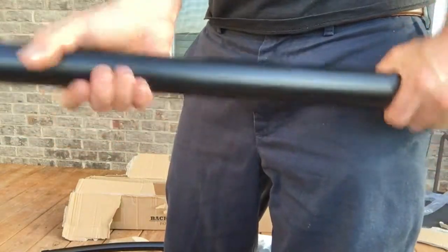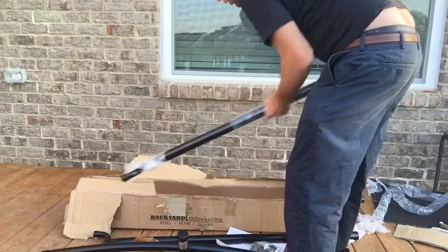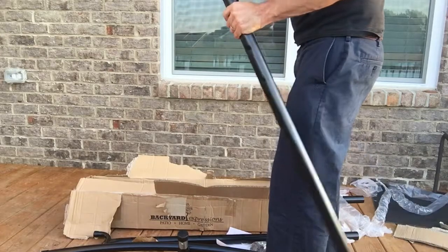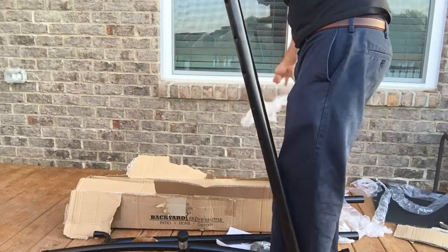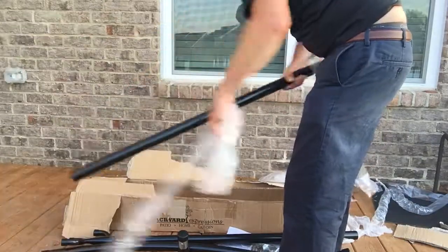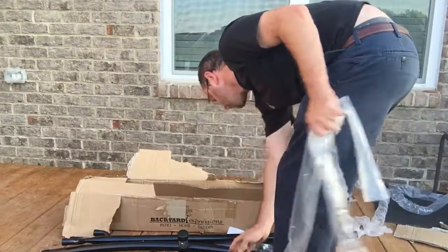It is very heavy duty. A lot of times you get these things and they're so lightweight, but this really does have some nice weight to it. This version is a two-person hammock — I'm not sure what the weight capacity is, but my guess would be around 200 to 300 pounds, probably around 300 pounds for a two-person. Here's that piece that was sticking out — no damage to it, thankfully.